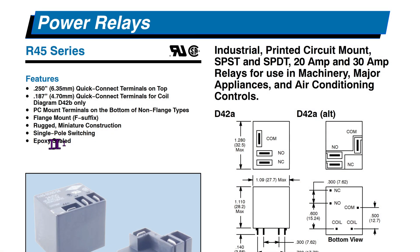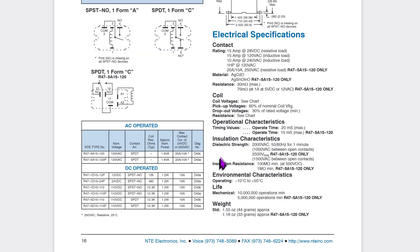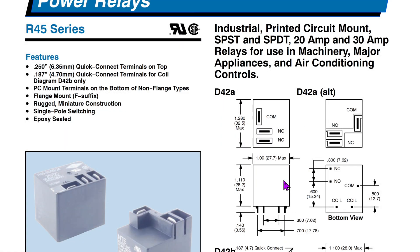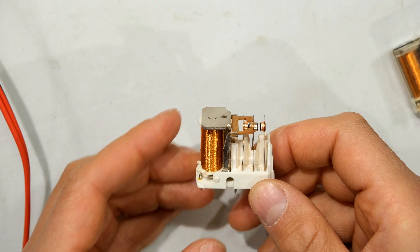This epoxy sealed relay is very good for air conditioning control. Looking at the datasheet for another relay, you can see the resistance, dielectric strength, and environmental characteristics — this one operates from minus 10 to plus 55 degrees Celsius. The epoxy sealed relay has superior operating conditions: minus 55 all the way up to 85 degrees Celsius. That brings me to the end of this video — thanks for watching.